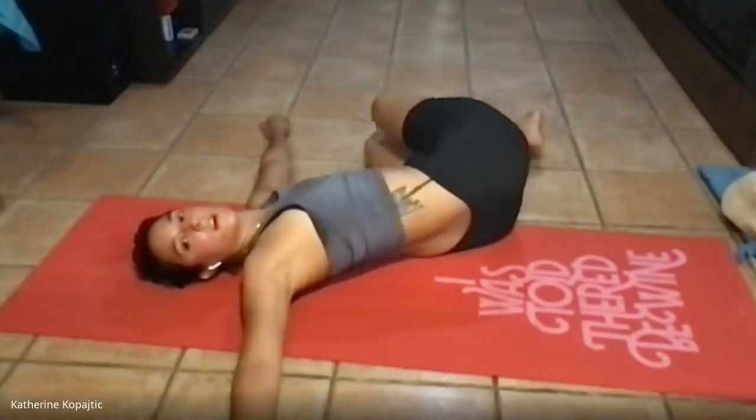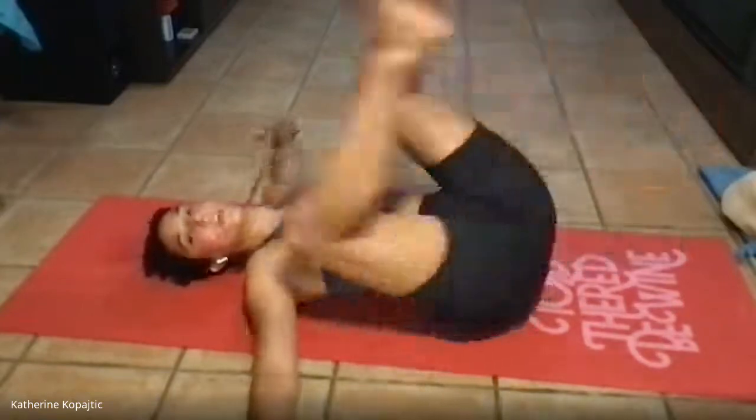Bring your knees to your chest, fold them over to one side, look over the opposite shoulder — if your knees go to the right, you're looking towards your left. Take a deep breath here, and exhale, bringing your knees back up to your chest and rolling over to the opposite side, looking over your shoulder. Take a deep breath and exhale. That is all that I have for you this evening — thank you all so much for signing up, it's really nice to see you.